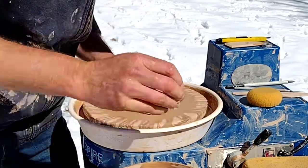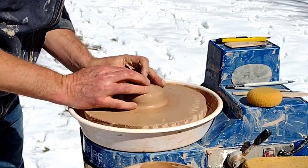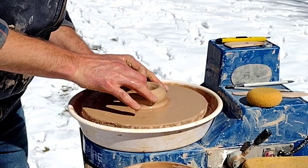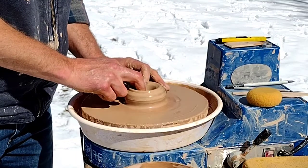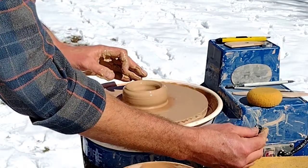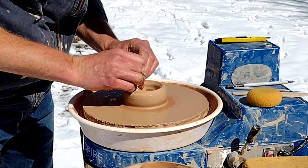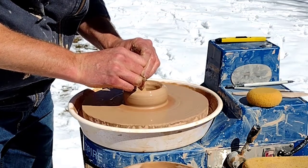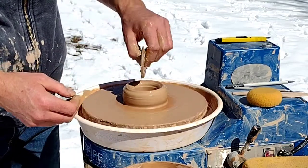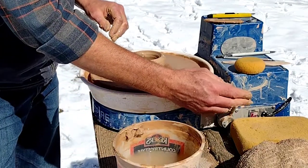We're going to do some coning — get it nice and centered, then open up the form. I'm going to go fairly thin on the bottom. You can use this wooden rib to compress. For mugs they're small enough that it's not always convenient, but you can press this to the bottom — it's really good for plates, bowls, and larger things. It makes your pot stronger. It's also good for shaping or scraping clay off the side of your wheel or your bat. There's your first little tool tip.